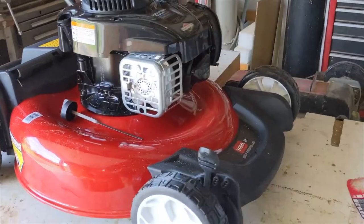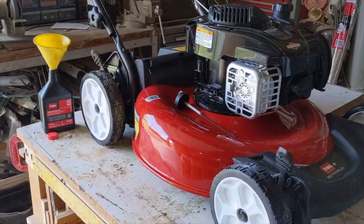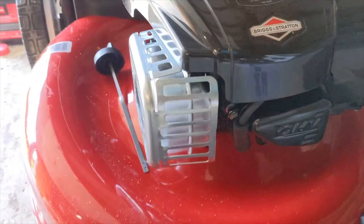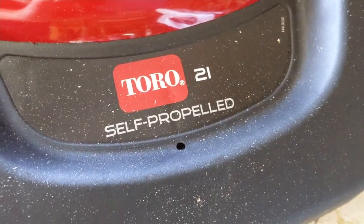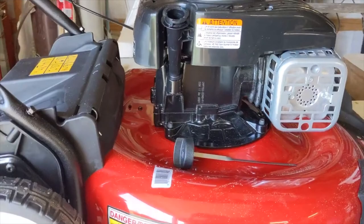So now we've got a new one up on the bench because I had to assemble it. It's a Briggs and Stratton motor on a Toro — a 21-inch self-propelled. They call it a recycler; we used to call them a mulching mower. It was pretty simple to put together.